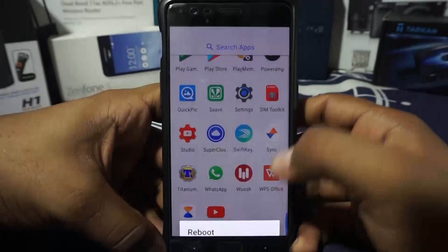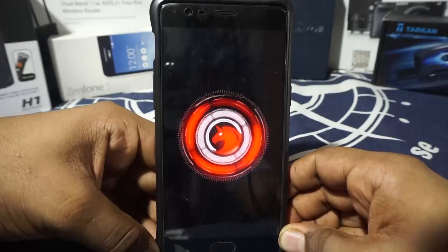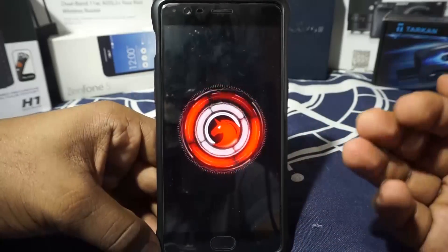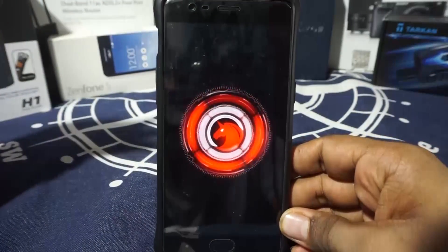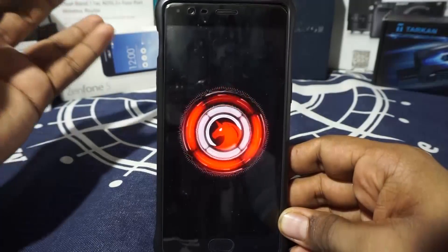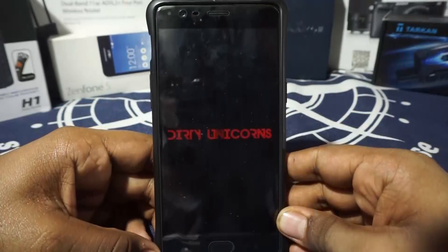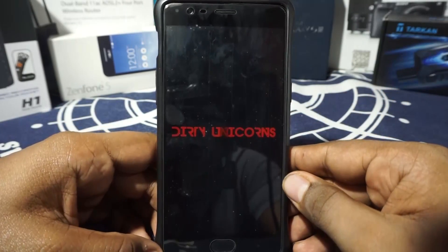Let me show you guys the boot animation, which is pretty amazing. Here is the boot animation for Dirty Unicorn. Every time I see it I'm reminded of the Motorola Droid. I really like that boot animation, and it finishes off on the Dirty Unicorn logo.